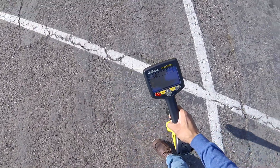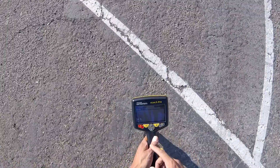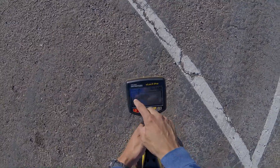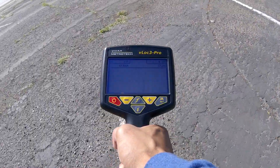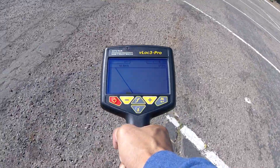In this video I'm going to show you how to use the plan view mode on the V-Lock 3 Pro. The objective is simple: line up the colored line on top of one of these dashed line crosshairs. Whether you're an experienced locator or picking up a locator for the first time, the simplicity of this screen will build confidence that you're accurately pinpointing the target line.